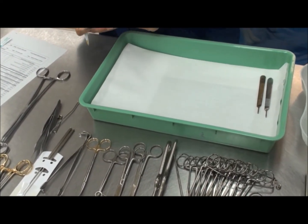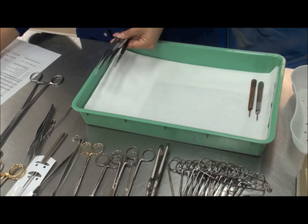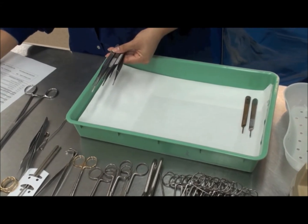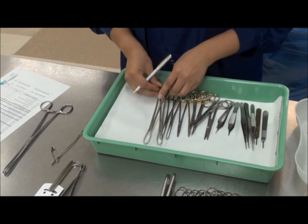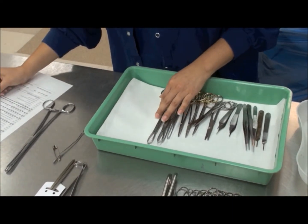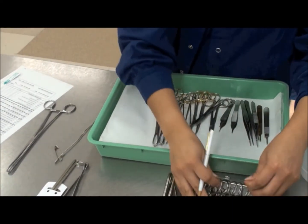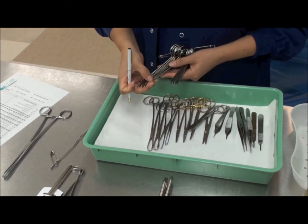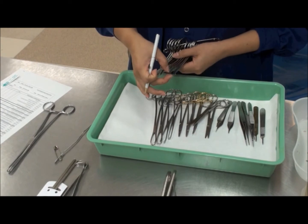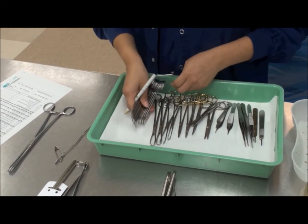At the same time, the technician is checking that surgical instruments are clean, intact, and functioning, and are accounted for as per the traylist. Multiple instruments such as tail clamps and artery forceps are placed on instrument pins in an open position.